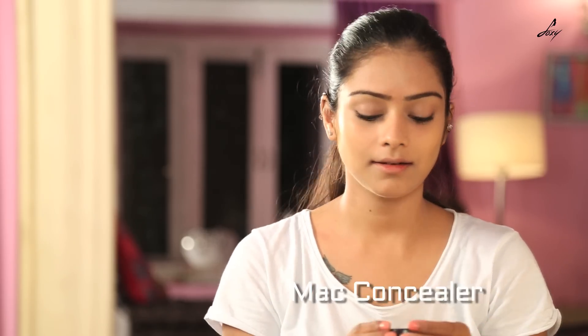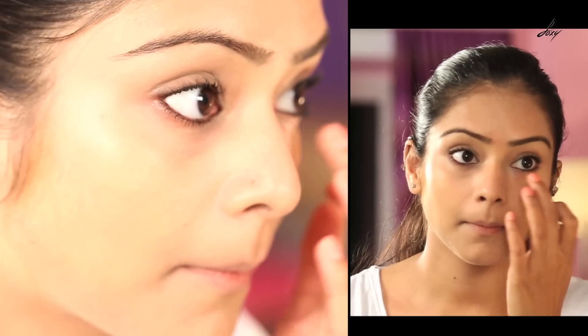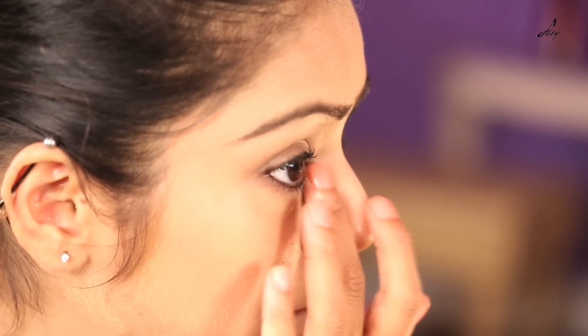Now I will be using a MAC concealer — this is NC42. I will just use this under my eye to hide all my blemishes. I am also going to use the concealer on my lips so that my lipstick stays for a longer time.